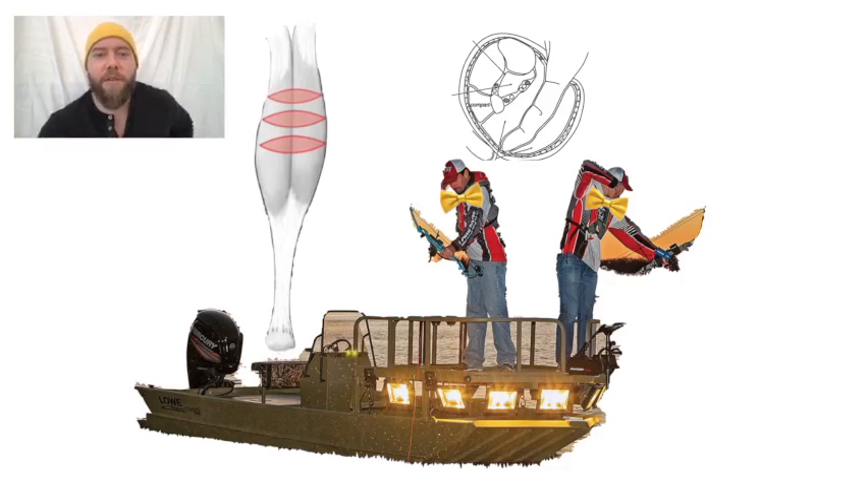This is the Bowman procedure for gastroc or gastroc soleal recession. In order to remember that, there are two bow fishermen here in bow ties on the bow of a boat. They're on the bow of the boat because apparently bow fishing is a thing — because America — and shooting fish in a barrel is too easy. It's an extreme sport, which explains their shirts.